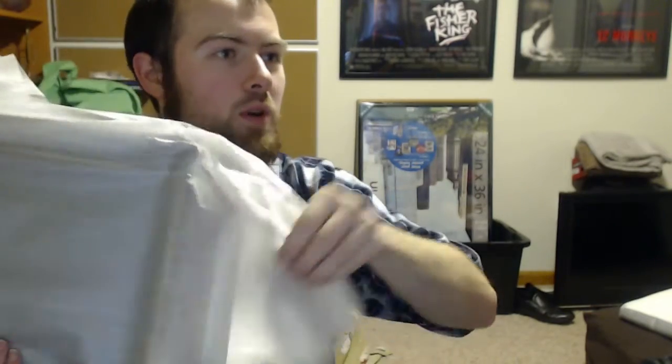Let's unbox the console. Where will this live? Probably underneath my TV, now that there's a bigger stand.